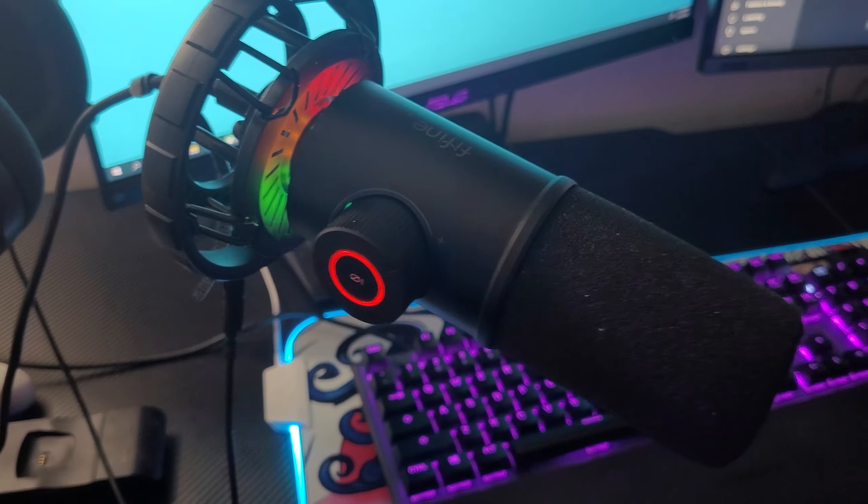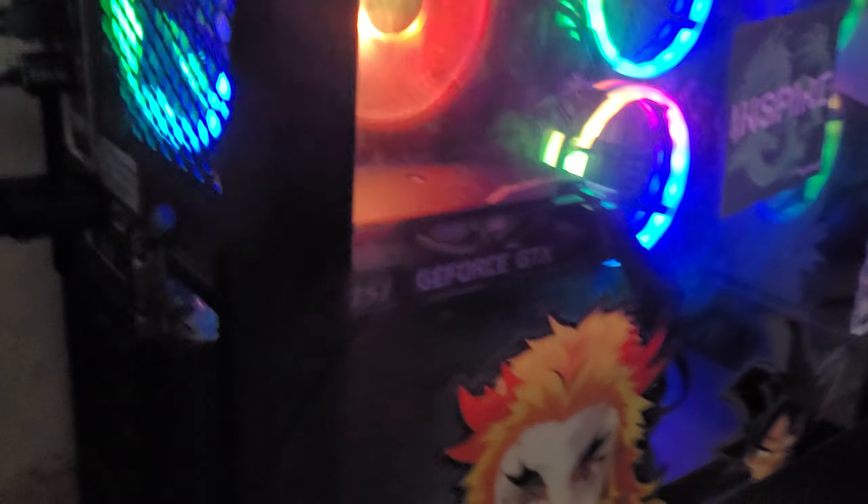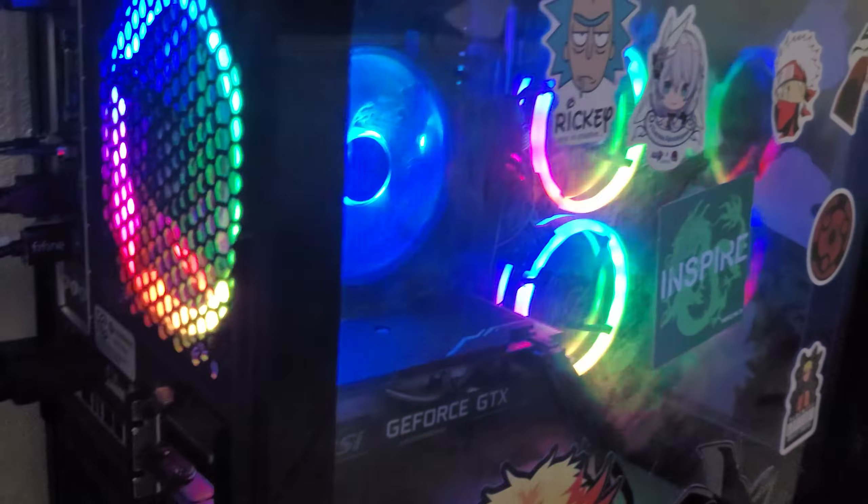In case anyone asks about my PC specs: it's a GTX 1660 Super with a Core i5 10th gen. I also upgraded the RAM — it was only 8 gigabytes, so I went to Best Buy and grabbed 16 gigabytes.